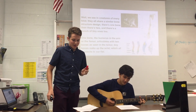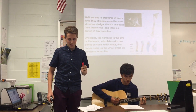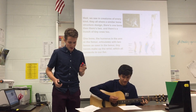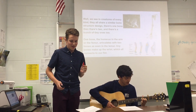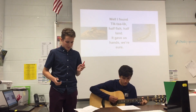We see in creatures of every kind, they all share a similar constructed design. There's one bone, then there's two, and there's a bunch of tiny ones too. One bone, the humerus, and the arm or the femur articulates the two bones, as seen in the lemur. Tiny bones make up the wrist, which all connects to our fish.